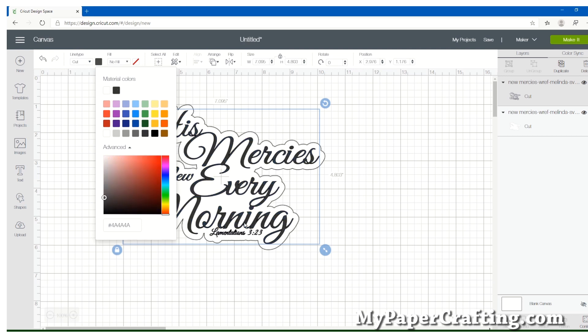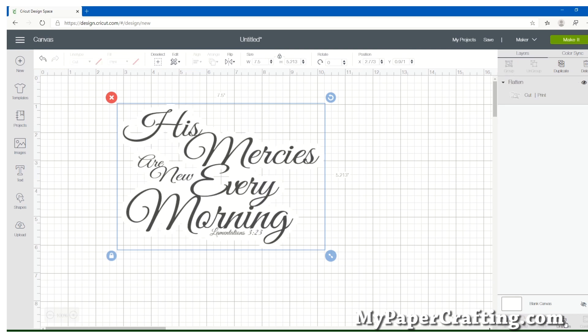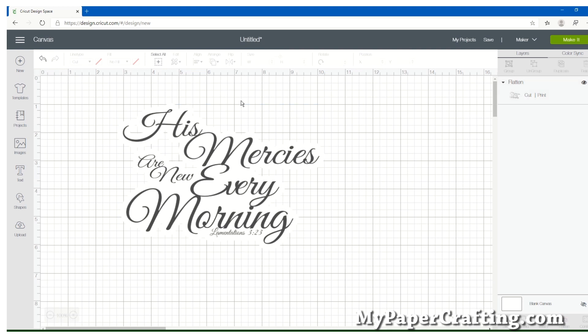Now in order to do this as a print-then-cut, you have to select both layers and then come down here to the lower part of your menu and hit Flatten. Now it's going to look like that other layer disappeared, but you can see it if you look closely with the grid lines — that bottom layer is still there. So we have flattened our image.